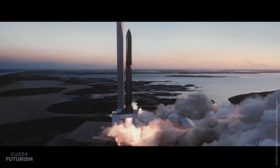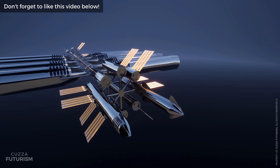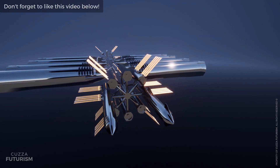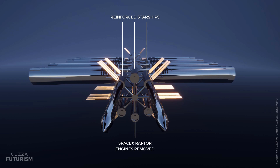Phase II construction commences with launching 16 repurposed Starships into LEO. These Starships are launched without aerodynamic stabilisers to minimise wastage, as they will become a permanent addition to the OSS. The Starships are reinforced in orbit and the vacuum-optimised Raptor engines are removed. Structural Connection Columns, or SCCs, attach the ITS to the 16 Starships.